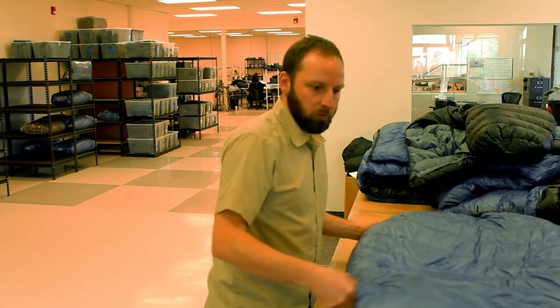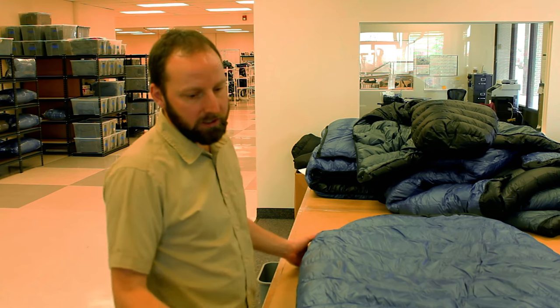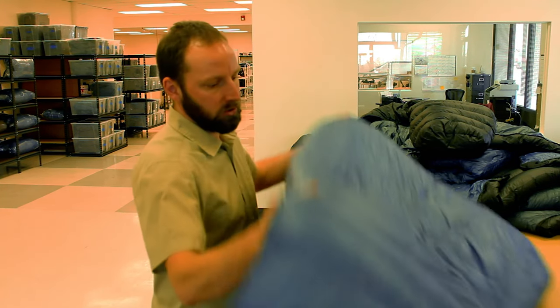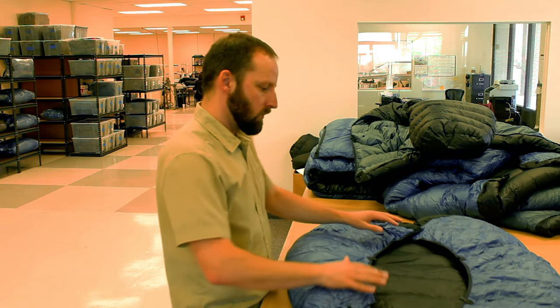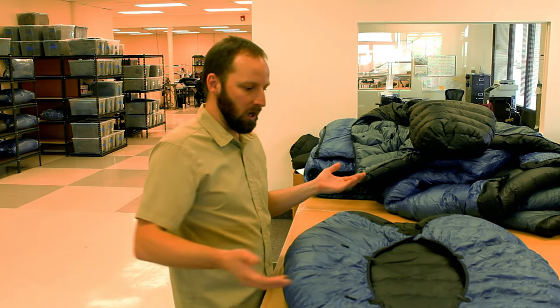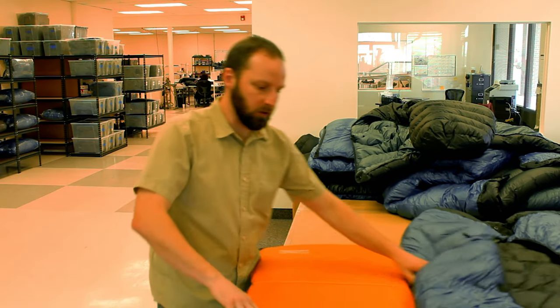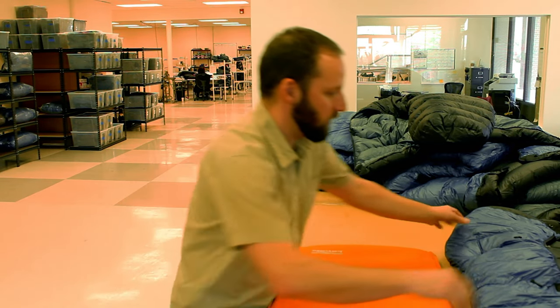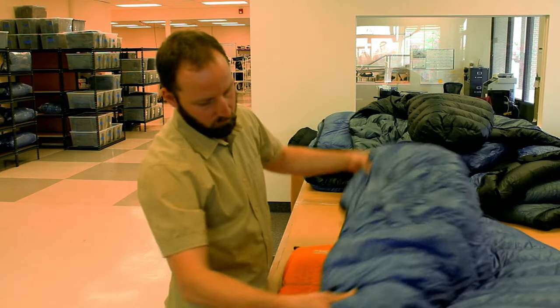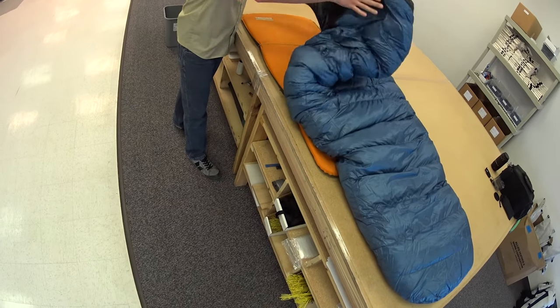We make a quilt style sleeping bag — this is our Swatch 15 degree. A quilt style bag, instead of having a zipper, just has an opening on the underside. We're leaving out the insulation and fabric that normally would be compressed under your body, so we save a lot of weight and volume. The way this works is it comes with some cord that you tie around your sleeping pad, and then these clips on here just clip it down onto the top of your pad. You can clip in two or three of the clips, crawl in, and clip the last one.